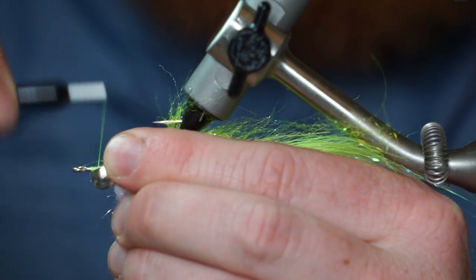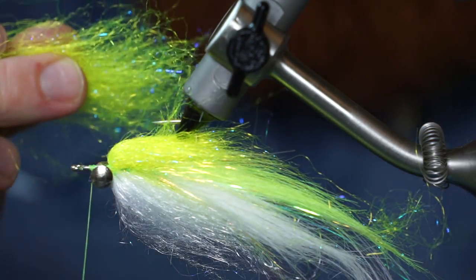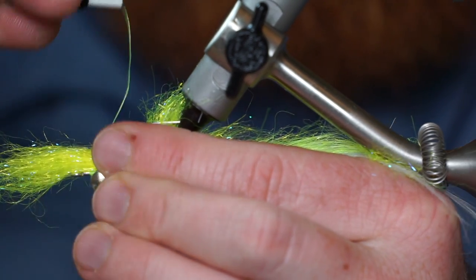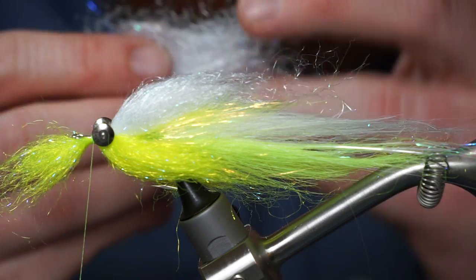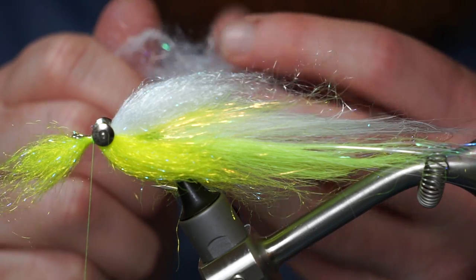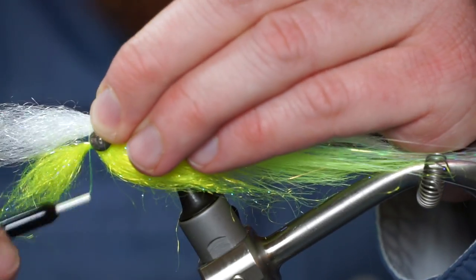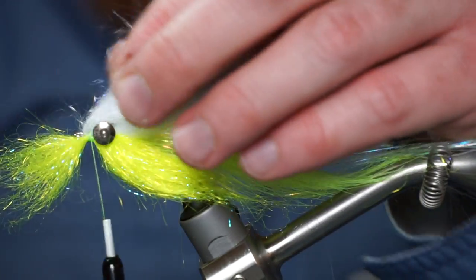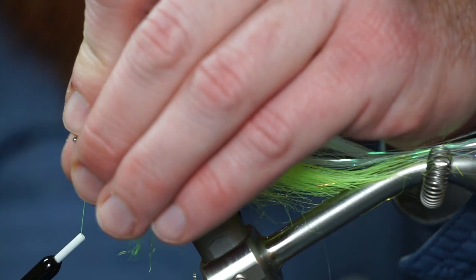Bring your thread up in front of the dumbbell eyes and add some more hot yellow arctic wind. Rotate your fly and add some more white arctic wind on top of the fly. Pull all the fibers rearward and make a small thread dam in front of them to keep them facing rearward.